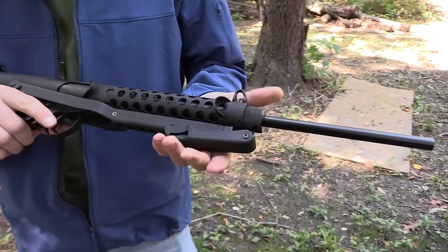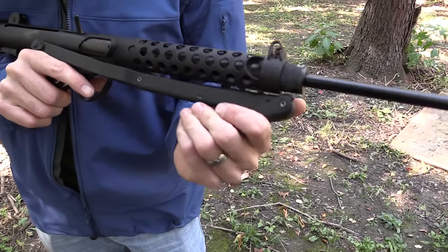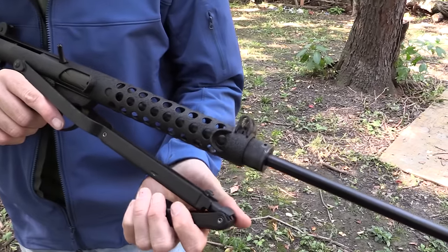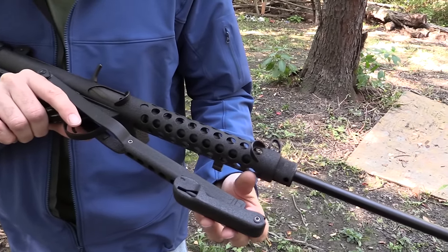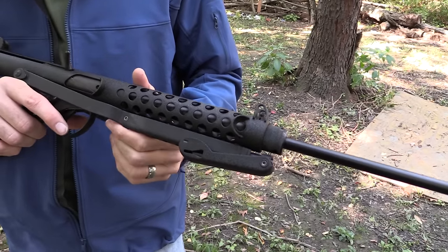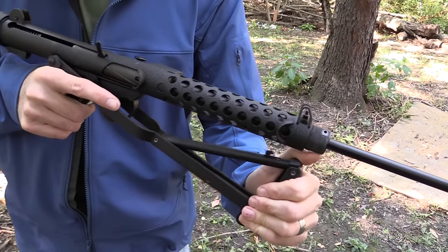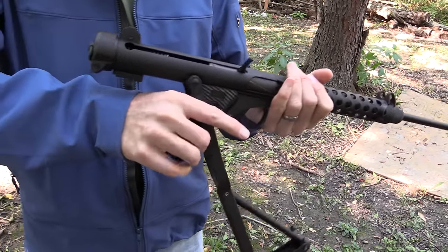Now up front, here's the butt plate right here. You swing this down and you'll see the little locking tab right there — see how it moves back and forth? That just locks into one of the slots down here on the bottom of the receiver. So you just pull it back a little bit, click it, and that's how it locks in the folded position.